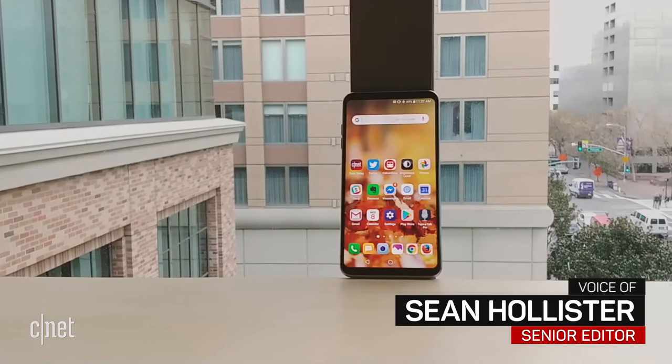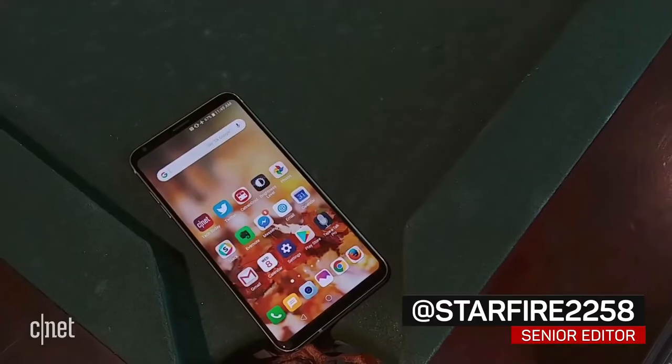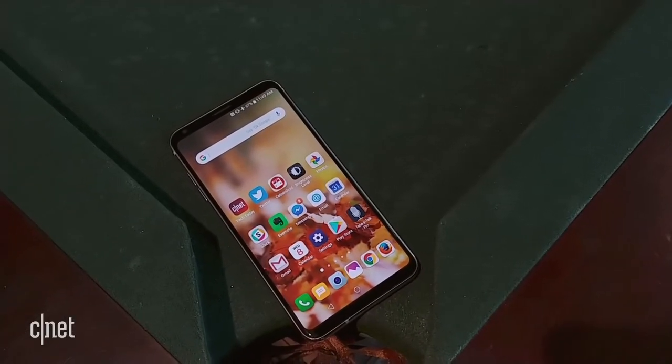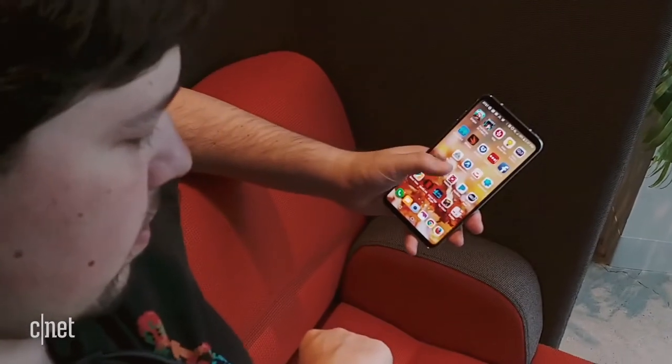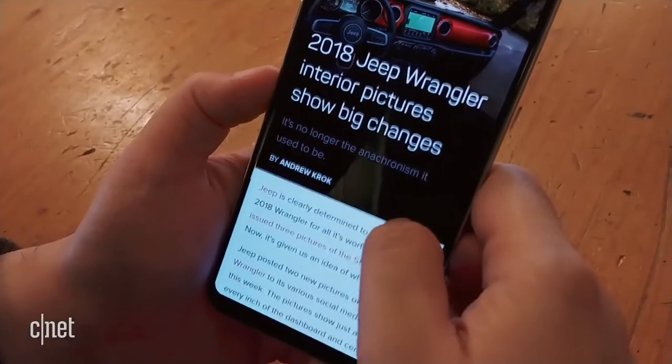Do you ever get the feeling each new phone is missing something you'd want? Say, a great camera, long battery life, or a headphone jack? Samsung's been the only phone maker to offer an everything-but-the-kitchen-sink phone, but now there's the LG V30 as well.